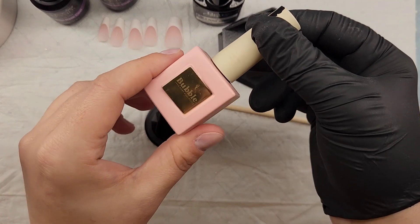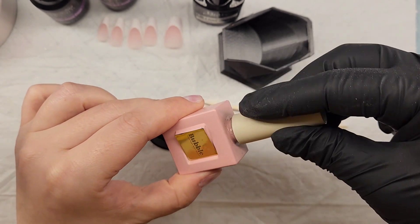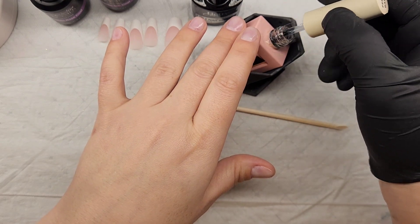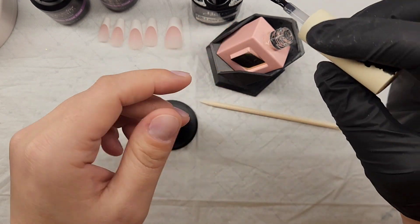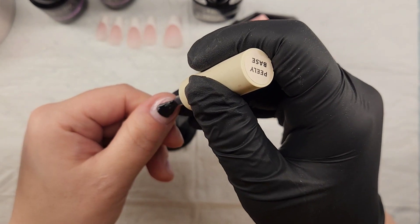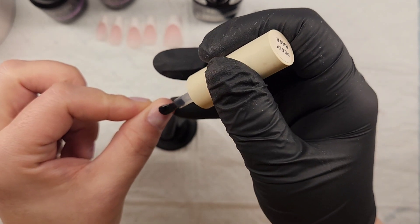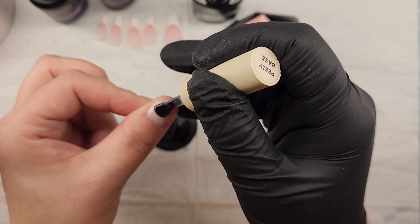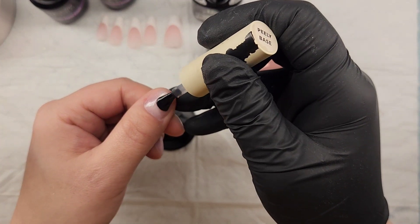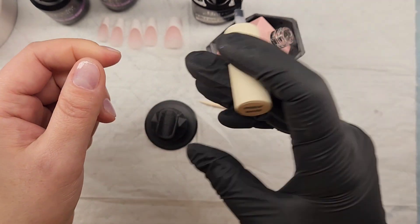Here is how I apply my peel base. I have my top coat on — I do not rough up my nails or anything like that. I take the peel base, which is a little bit thicker, almost like a builder gel consistency, and I apply it to my whole nail: to the cuticle, to the sidewalls. I apply a very thin layer — not too thin, like you would a gel base — making sure to get all the way to the free edge.